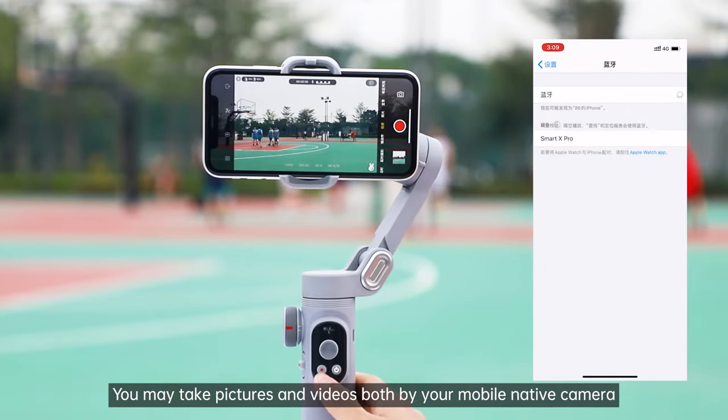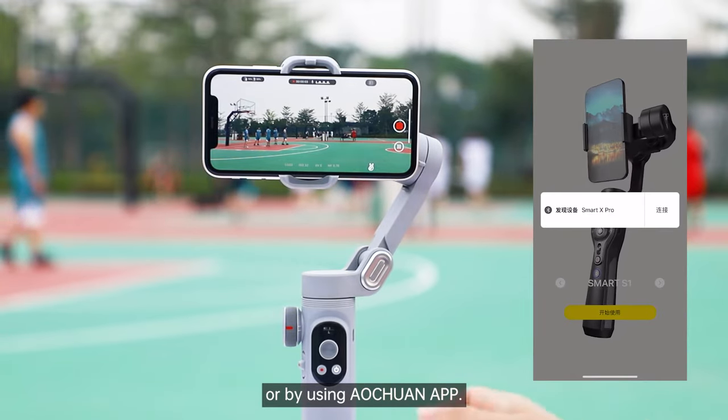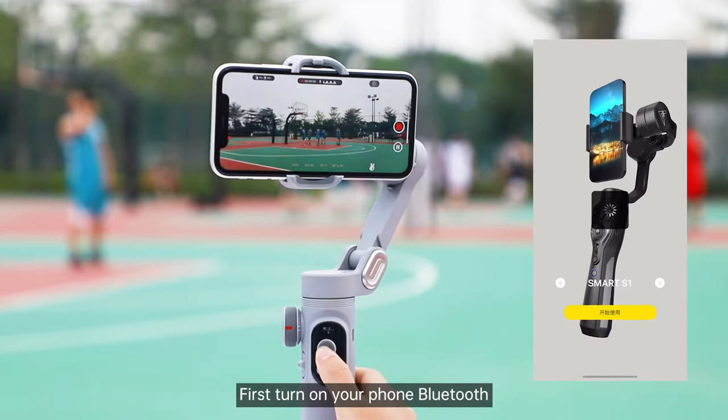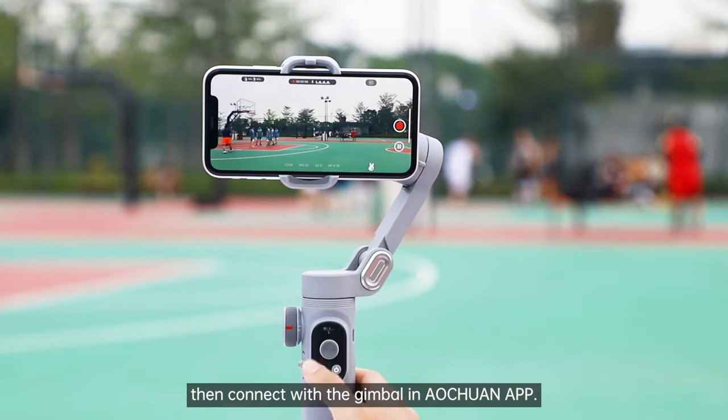You may take pictures and videos both by your mobile native camera or by using the Altruant app. When using the app for shooting, first turn on your phone Bluetooth.